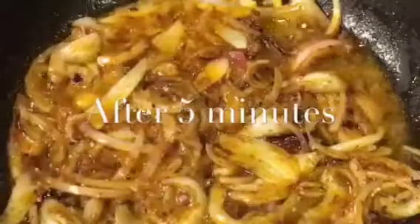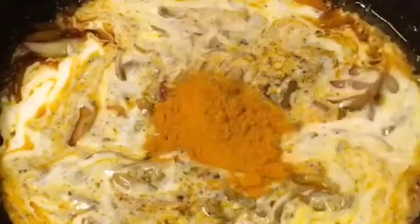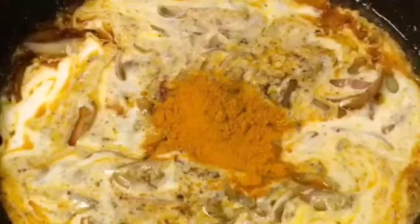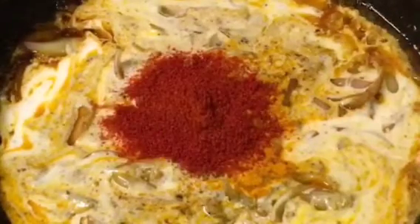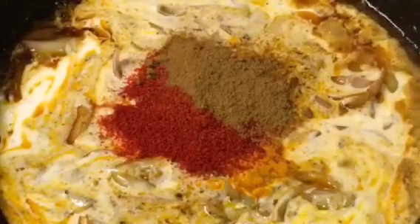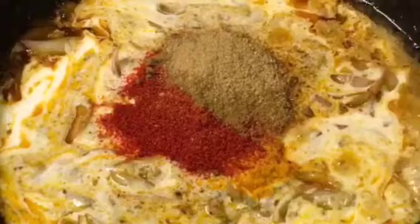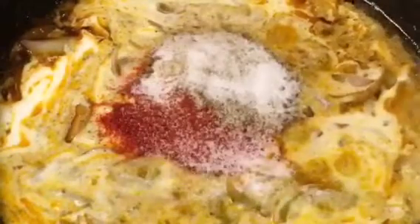They are nicely fried so at this stage add 2 tablespoons of yogurt or dahi. Mix it. Add 1 teaspoon of haldi powder or turmeric powder, 1 teaspoon of Kashmiri red chili powder, 1 teaspoon of jeera powder that means cumin powder, 1 teaspoon of dhania powder that means coriander powder, and salt to taste or namak. Mix them again.